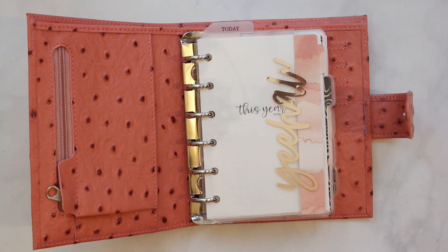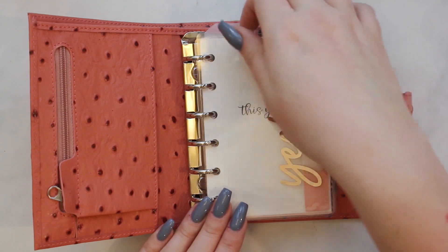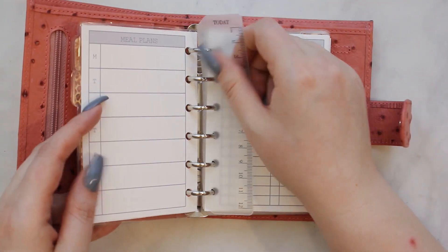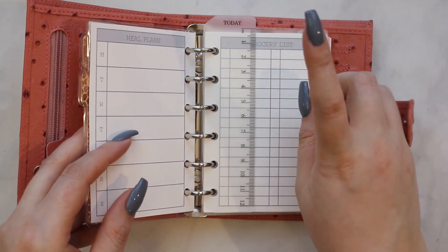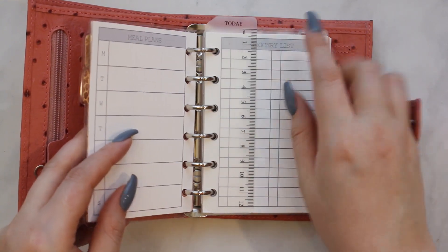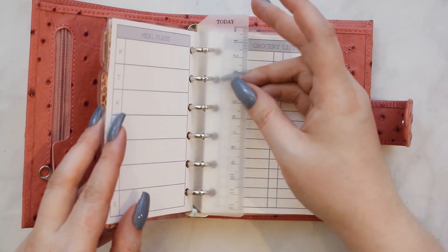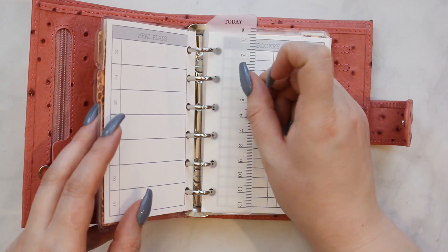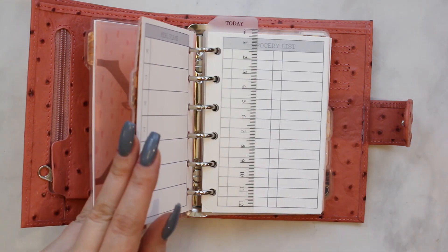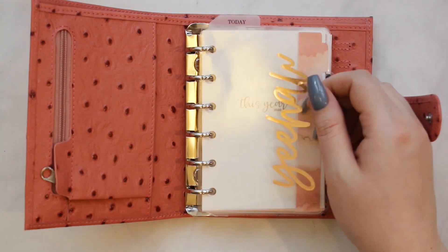I'm happy with how this looks. The only thing I want to add is different tabs up here — like clip-in bookmarks, similar to this — that say what the section is, because I think that would be really useful to bring me to the page I need to be on. I had ordered some material on Amazon to try to do that myself, and that's coming today, so hopefully I can get that done. If not, I'll have to buy it, which sucks.